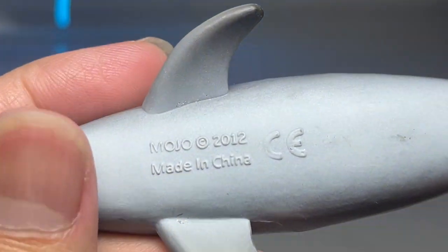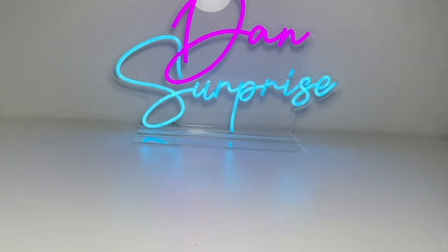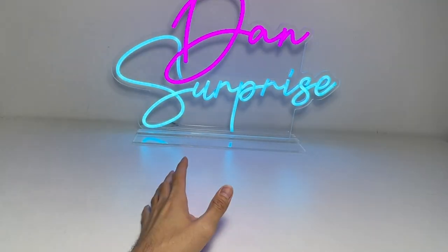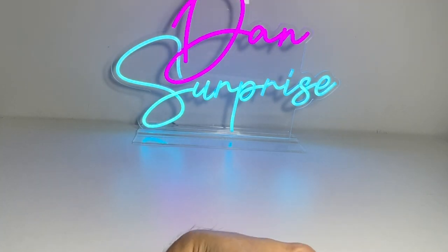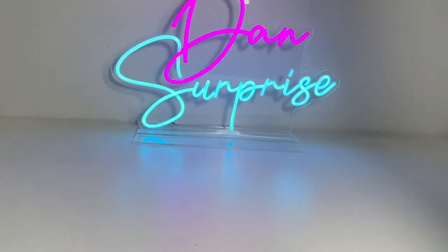Our last figure of the day is actually a dolphin from Mojo — a 2012 figure. Thanks for watching this video, guys. Hopefully you enjoyed it. Let me know what other videos you want me to make — land animals, sea animals, reptiles, dinosaurs — comment down below. I'll see you guys in the next one. Goodbye!